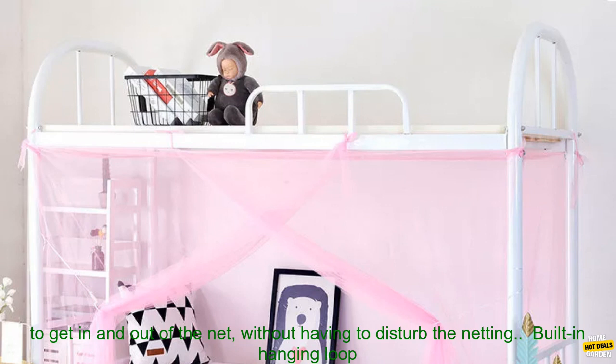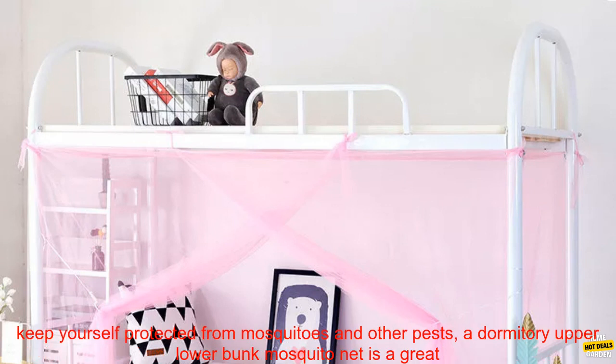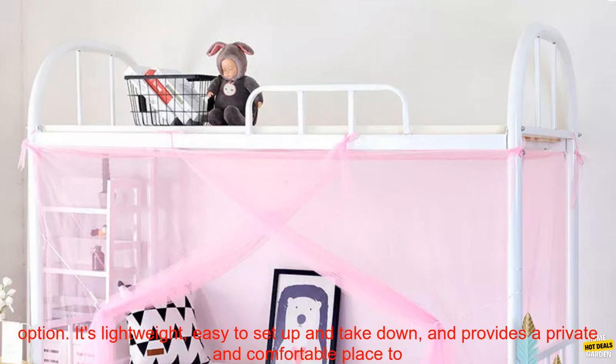The mosquito net has a zippered door for easy access, making it easy to get in and out without disturbing the netting. It also has a built-in hanging loop for easy storage, so you can hang the net up when you're not using it.